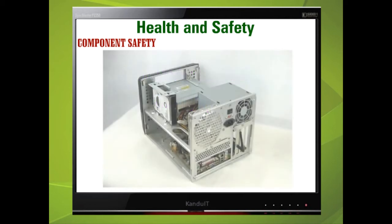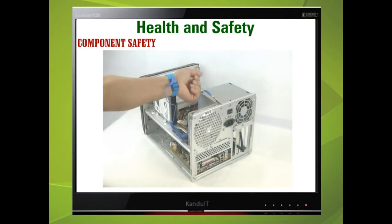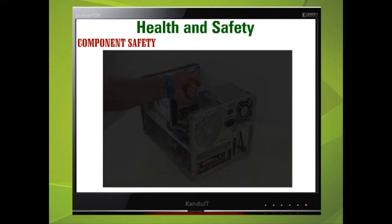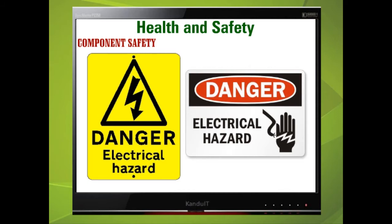Ground yourself to prevent electrostatic discharge before touching any static sensitive devices. Working on an electrical appliance requires strict procedure, not only for you but for other users, and we must be aware of areas within the equipment that can cause electrical hazards. Even the most experienced engineer can receive an unpredictable electrical shock that could be fatal if no one else is there to help, so avoid working on electrical equipment alone.